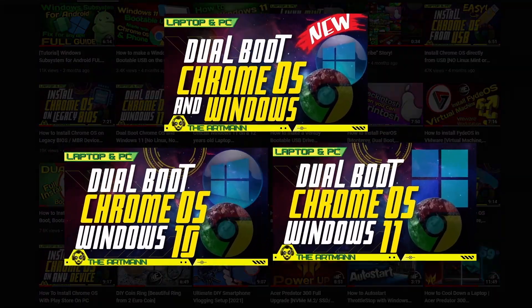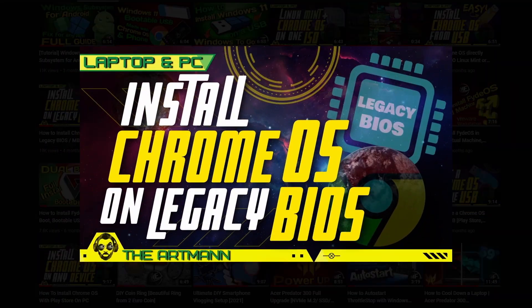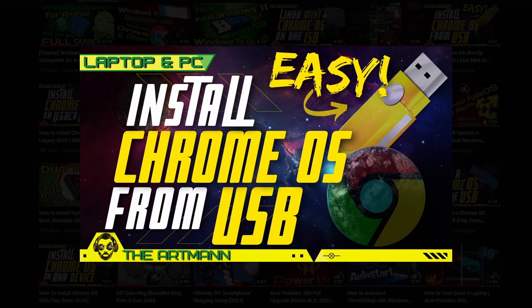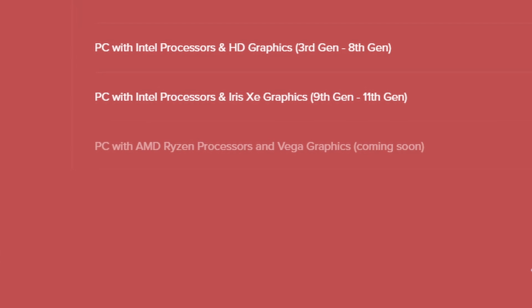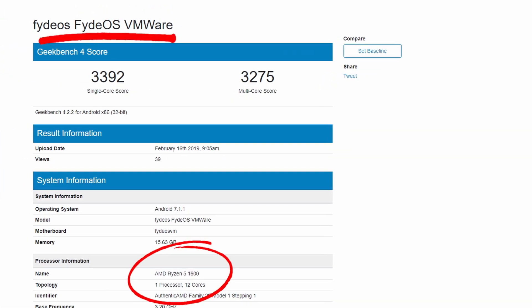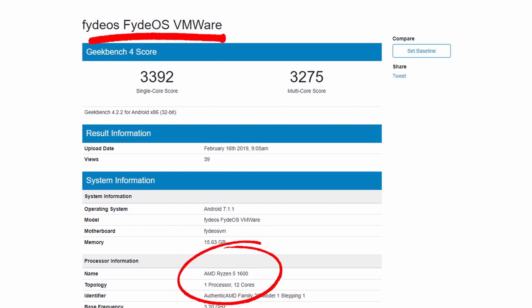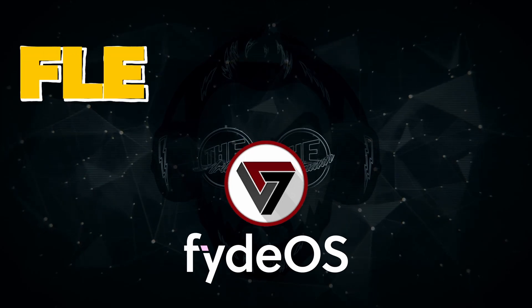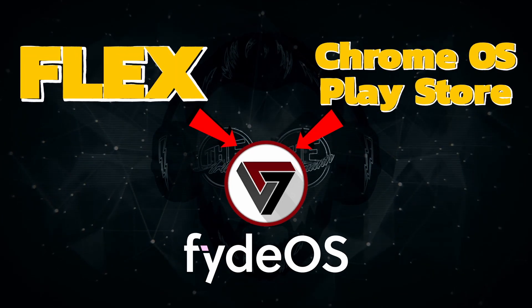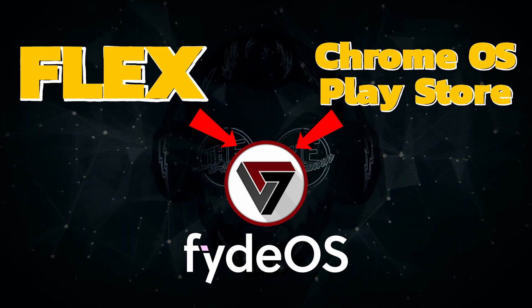The difference between FidoS and the modded Chrome OS with Play Store that I talked about in my previous videos is that FidoS is way easier to install. It is less compatible — for example, AMD support for FidoS is not yet available according to their website, though it will come soon. But if you have an AMD device, you could still run it on a Virtual Machine, if your device supports VM. So basically FidoS is as easy to install as Flex, and it has Play Store support like the modded Chrome OS — which is why it's worth talking about one more time.